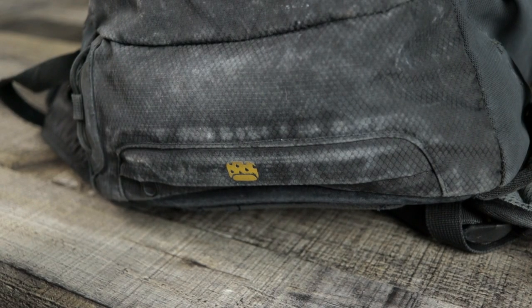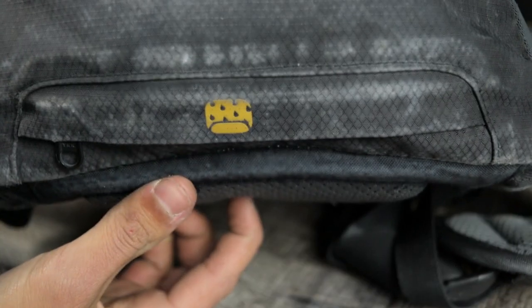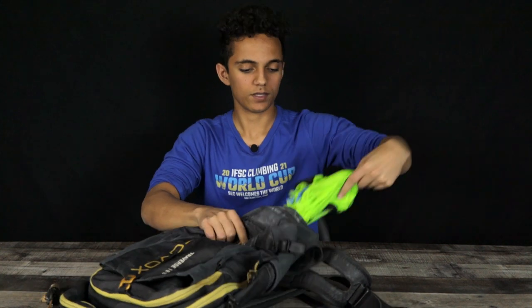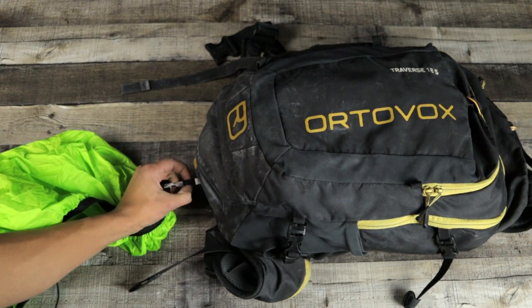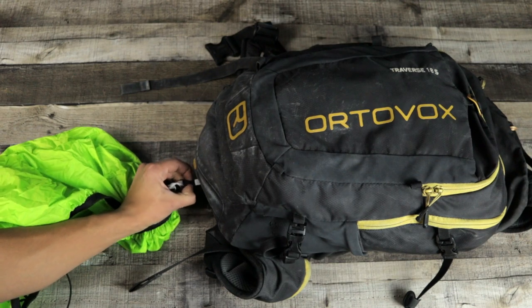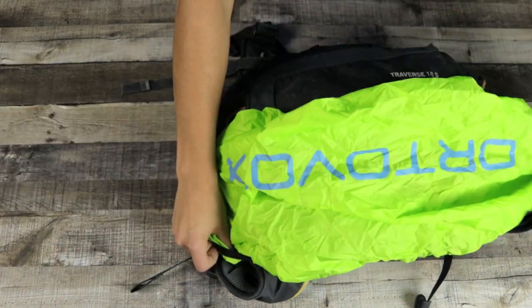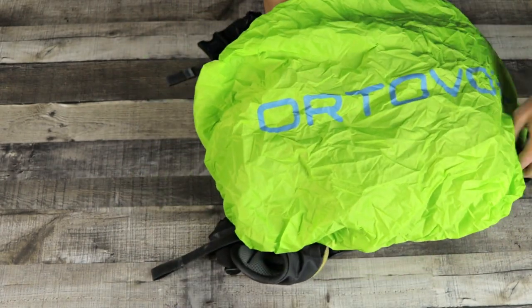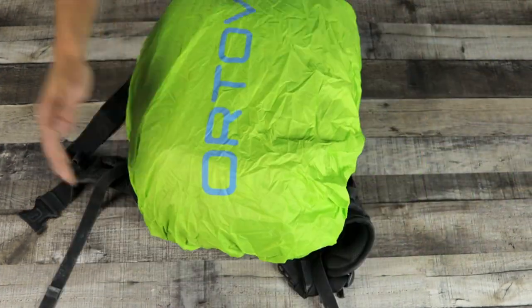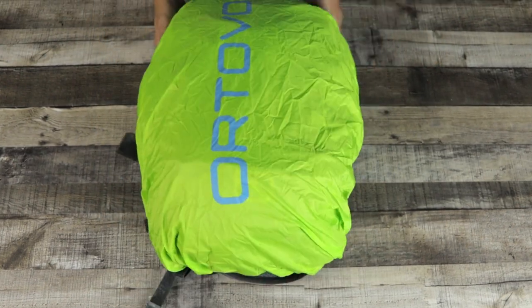On the bottom is the waterproof cover. I said earlier this bag's not waterproof, it's more water resistant — well, Ortovox has got your back. Take this out. Mine's a neon green. It's connected by a little buckle — just undo that and it's free to go. It holds on by just wrapping around the top and it's big enough to hold it even when it's full. So if it's snowing really hard or raining really hard, you're going to want to bring this out. I've brought this skiing for two years and it's never been soaked all the way through.